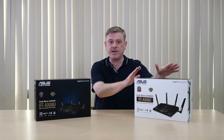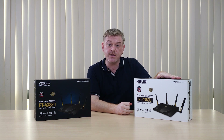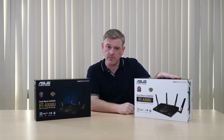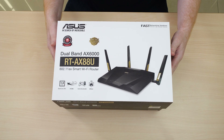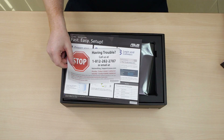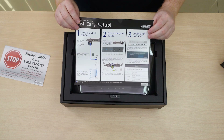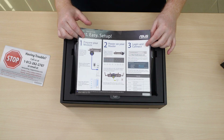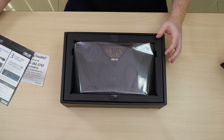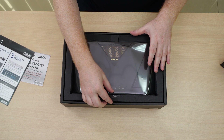We're going to start by giving you a look inside the retail package, as well as giving you a look at what you can expect in terms of improved Wi-Fi performance. So we're going to go straight into the retail package here. First of all we've got a service card in case you encounter any issues, a fast and easy setup guide so you can get online and enjoy the product as quickly as possible. And then we come to the AX88U router itself.